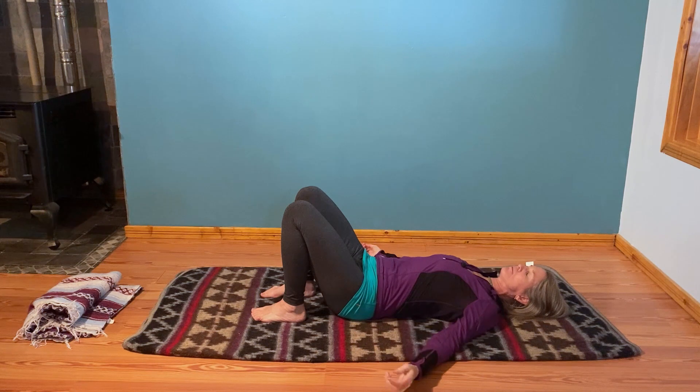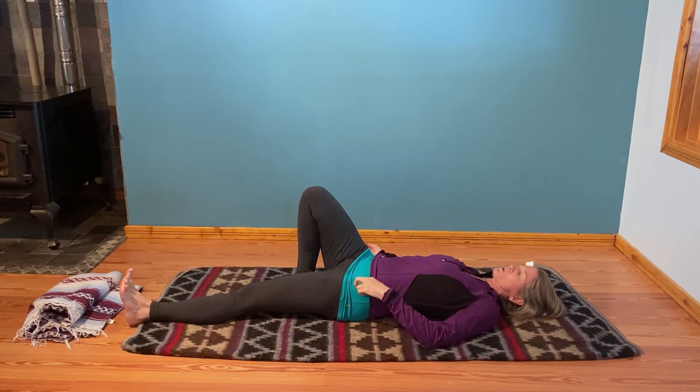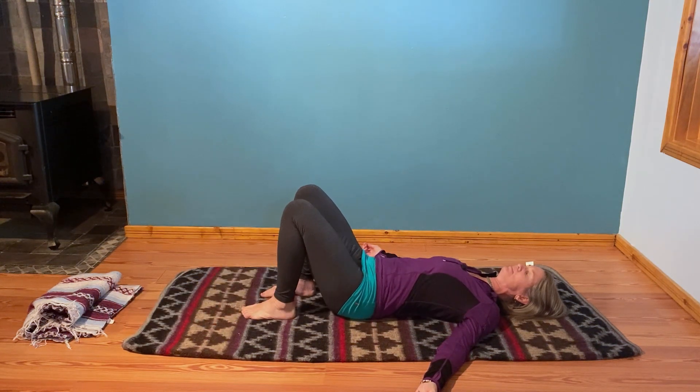Just the left leg — you're going to extend the left leg out and reach through the heel. You might pull the top of the foot towards your hip. Press it through and then let it go and shake it out. Slide it back again. We'll do that two more times — we're going to build our way into a body stretch.